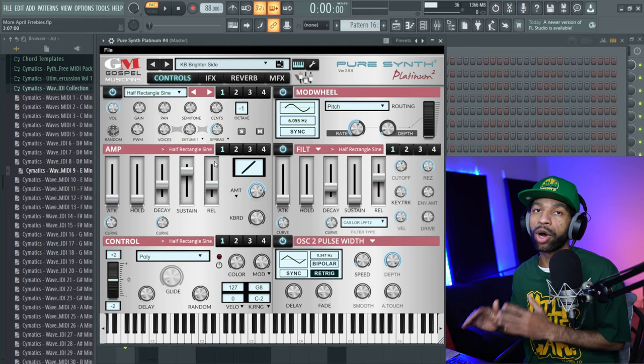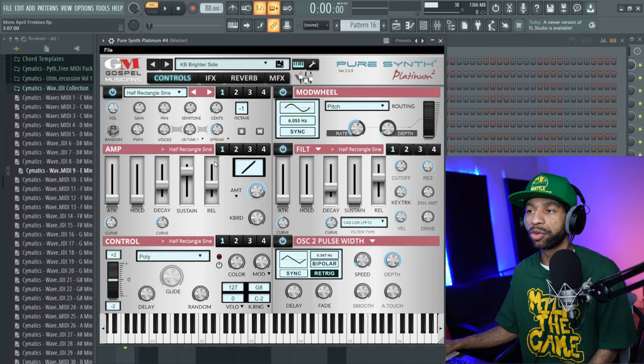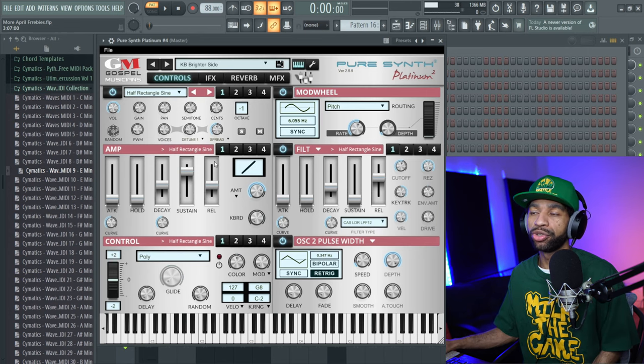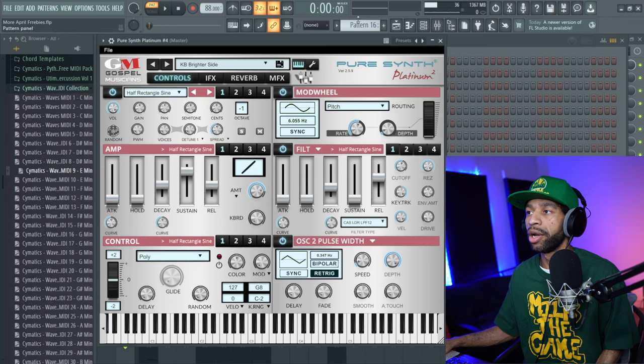This isn't going to be a full walkthrough on the plugin — there are plenty of those out there. My guy AB just did one, so you can check out his review for the full breakdown. What I want to do is go through some of the sounds so you can hear what this thing sounds like and decide if it's something you want to check out. Here is the first preset.